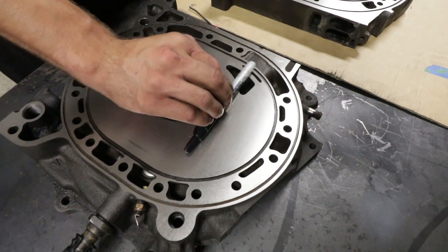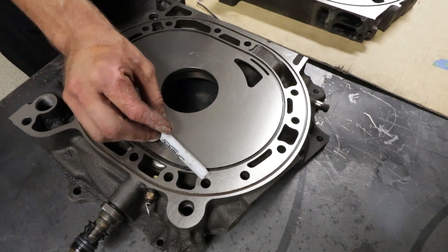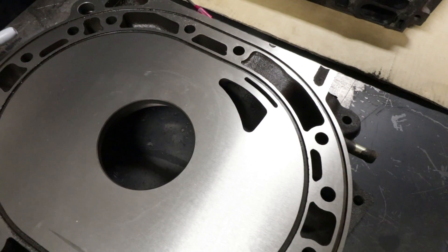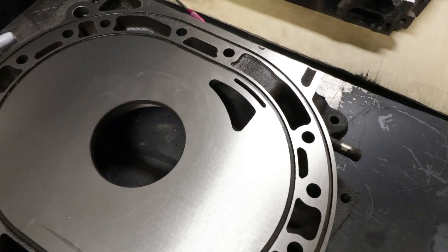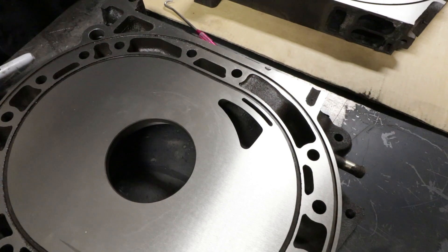Once your rotor has opened up this bridge port, air-fuel mixture is going to start coming into the combustion chamber. And as it continues along, now your main port opens up and you get the full flow of air-fuel mixture going into the combustion chamber. Then as your rotor comes across, it closes off and starts to compress into your compression stroke. So for you Honda guys, bridge port is basically your VTEC — that's all it is.